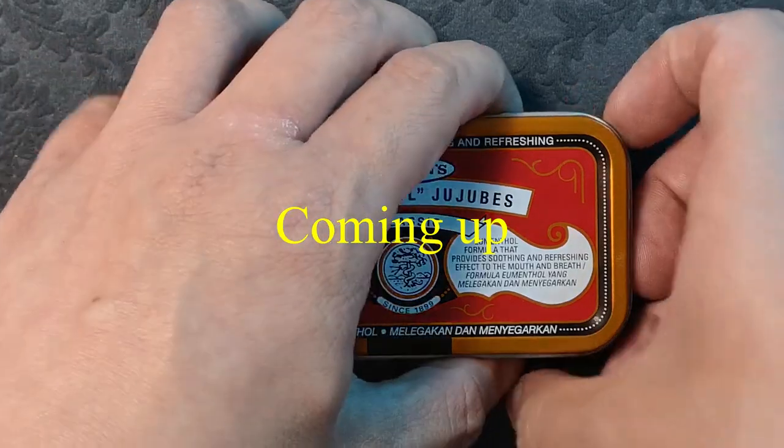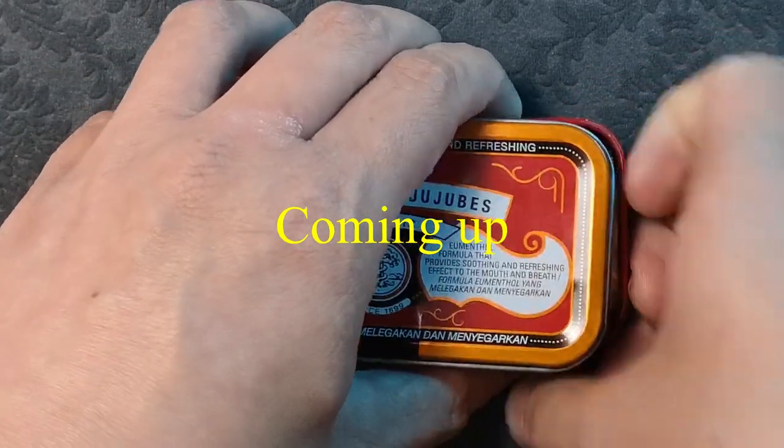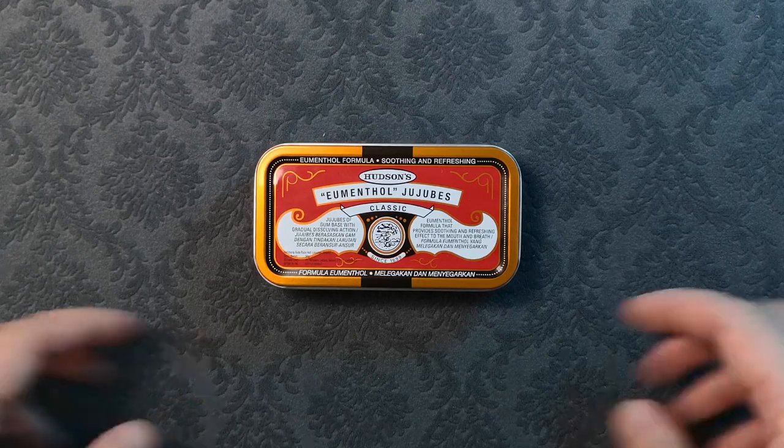Let's check out what is in my magic EDC Thin. Hello everyone, Yin Hao here.